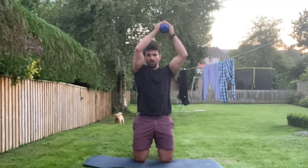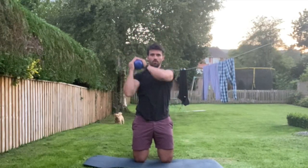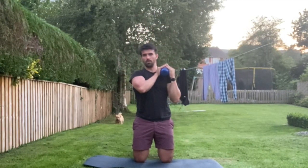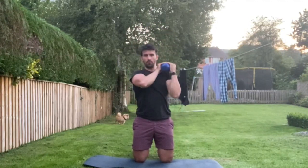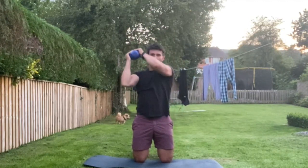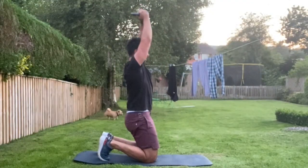Grab hold of the kettlebell with your thumbs going through the handle, grabbing all the ball part of the kettlebell. Pop it on one shoulder. From there, exhale and press the weight up over your head and pop it on the opposite shoulder. Repeat, going from that shoulder back over to the other side.